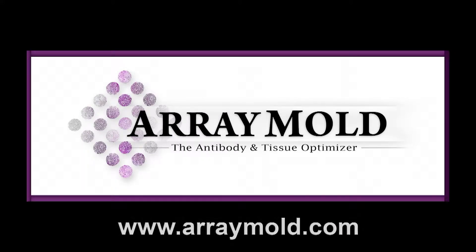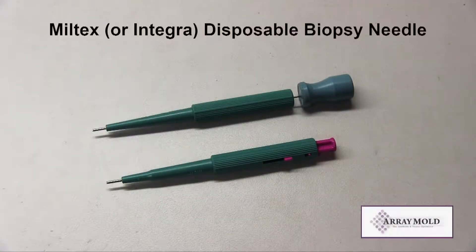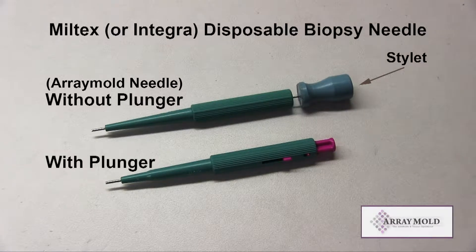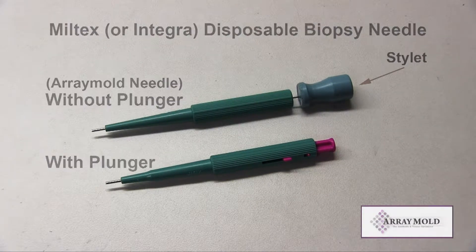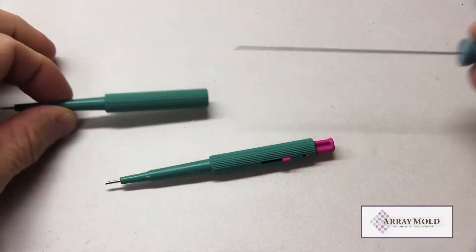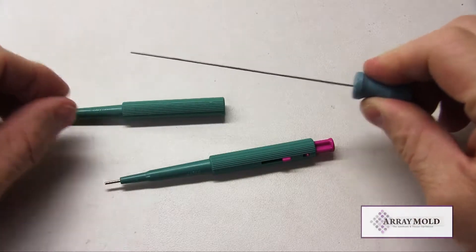In this video, we're going to explain two different types of needles used with silicone mold tissue microarray instruments that are currently used on the market. The best needles to use are the Meltex or the Integra Disposable Biopsy Needles. The Aremo tissue microarray instrument uses the needle with the custom stainless steel stylet to extract tissue cores.